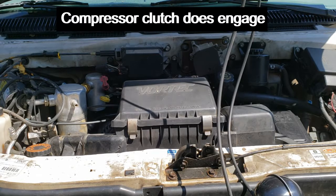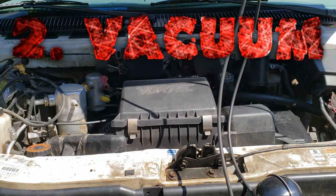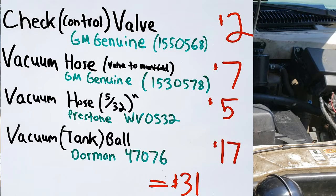But now our fan only blows to the defrost vents. Now we move on to the vacuum portion of the diagnostics. On this van, restoring the vacuum system is super easy and super cheap. We're not even going to mess with the existing hoses — we're just going to put everything brand new for less than $30.